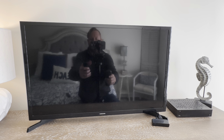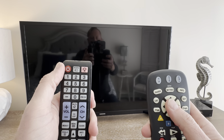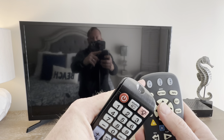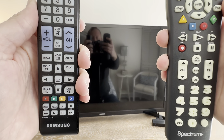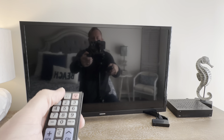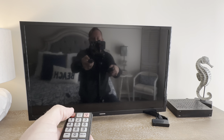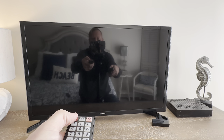Hello and welcome to turning on your television. You have two options to turn on the television: here on the upper left hand corner of the TV or here on the upper left hand corner of the spectrum remote. Both of them will turn on the TV. I'm going to use the power button on the television here as the TV is turning on.